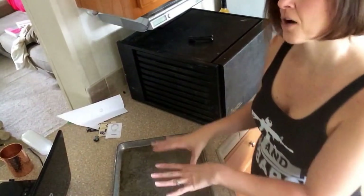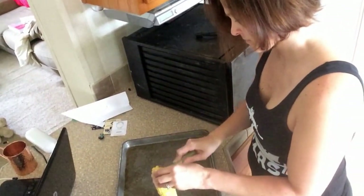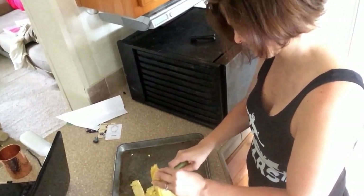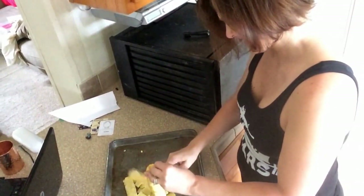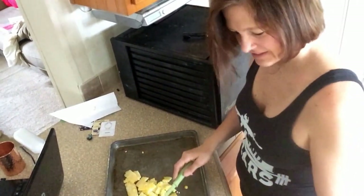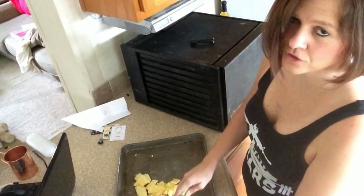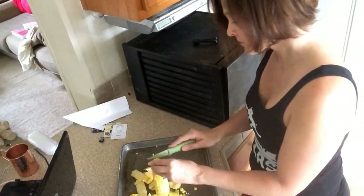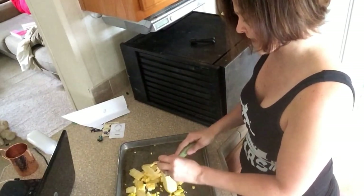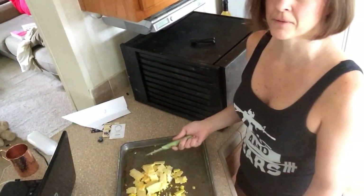We're going to start cutting off the cob now. Once we get it all cut off, we'll pull out our shelving and stick this in the dehydrator. There are tools out there that can cut it off the cob faster, but for me I think this is easier. We had tried a few last year when we processed a lot of corn, and my husband and I both went back to pulling out our knives because it was just basically faster.